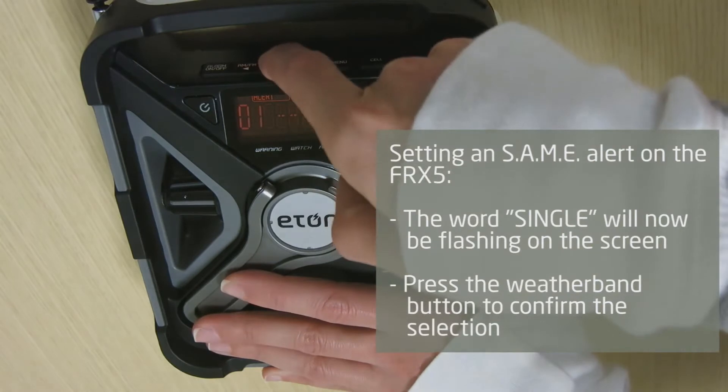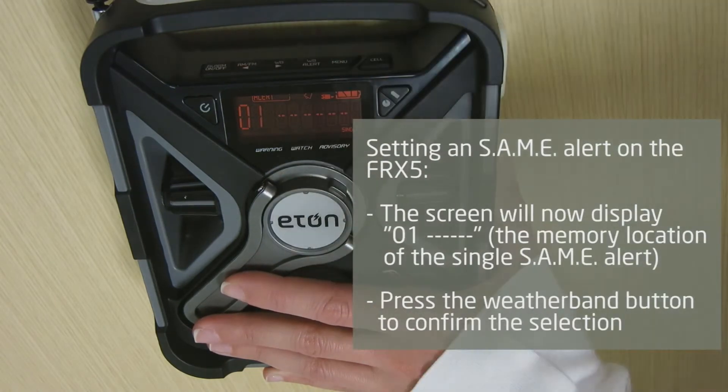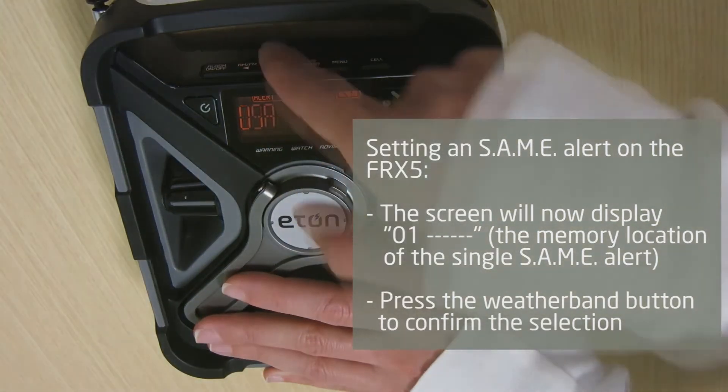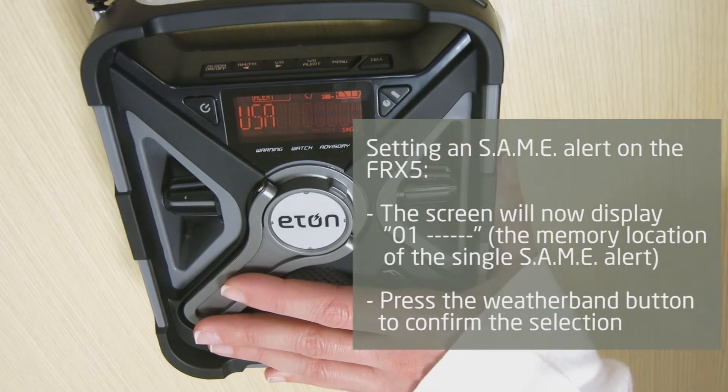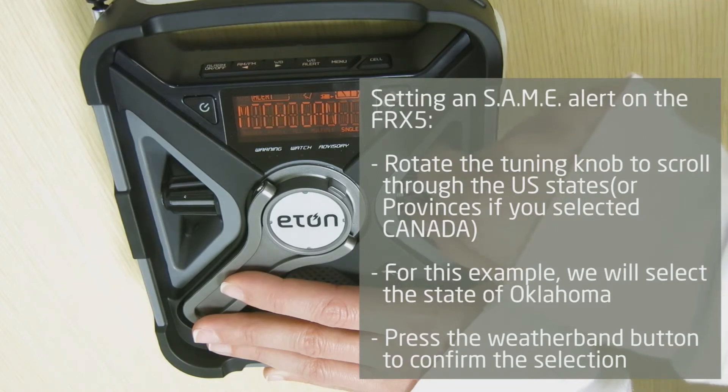The word "single" will now be flashing on the screen. Press the weather band button to confirm the selection. The screen will now display 01, the memory location of the single SAME alert. Press the weather band button to confirm the selection. Rotate the tuning knob to select USA or Canada, or user set if you know your own SAME code number that you want to enter instead of selecting from the preloaded SAME codes on the FRX5.